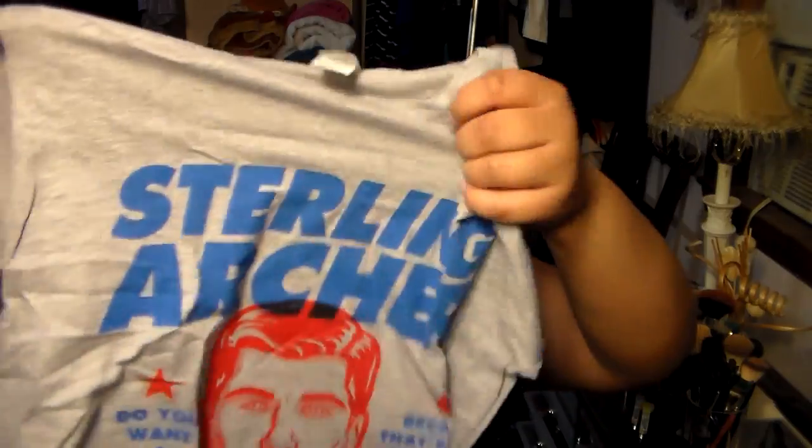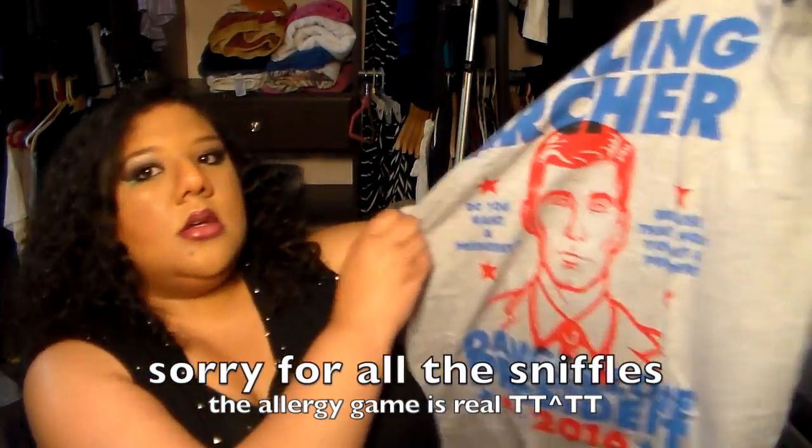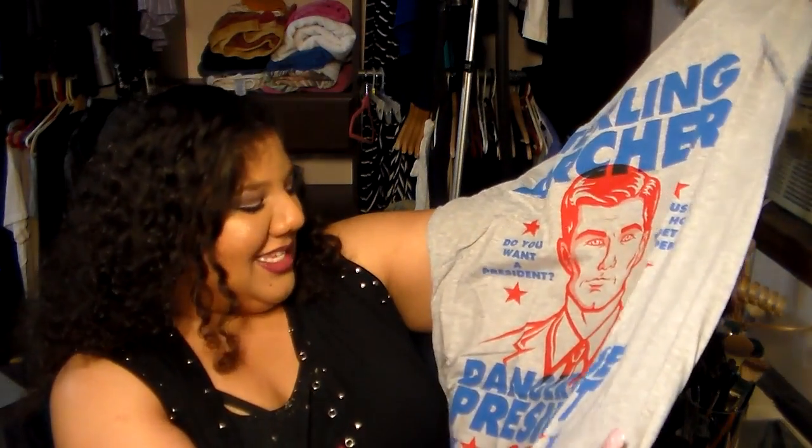So the first thing on top is a T-shirt, and they do men's and women's sizes. It's actually a good size, it's gonna fit really well. Let's see what it says — it says Sterling Archer: 'Do you want a president? Because that's how you get a president.' Danger zone president! That is hilarious, that is perfect. I love this. I hope all their t-shirts fit like this.